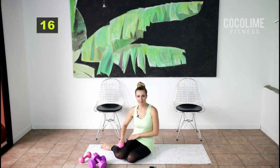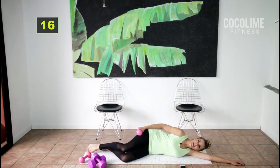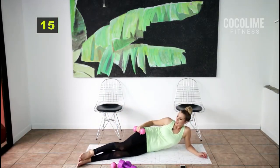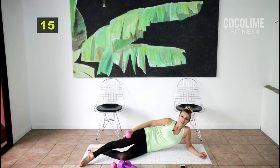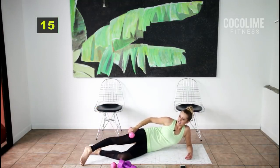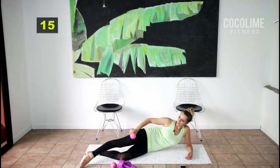For the next set we're going to work the outer thighs, one side at a time. I have my two-pound set of weights — you can grab heavier or no weights depending on how you're feeling. Come down onto your elbow, or you can rest your head on your arm if you have pain in your forearm. The key is to stack your hips, take either a straight or bent bottom leg, and with your top leg point your toe at the corner of your mat and do little lifts then halfway down. Go nice and slow with the outer thigh — if you just flop it around you won't be doing yourself any good and you'll just be causing excess pain.